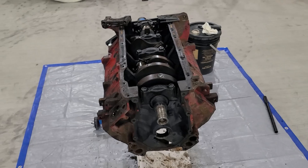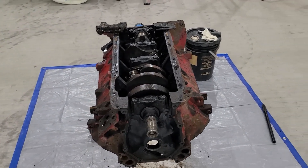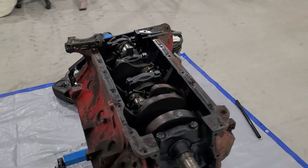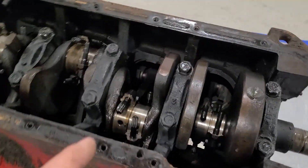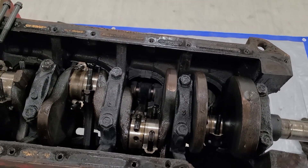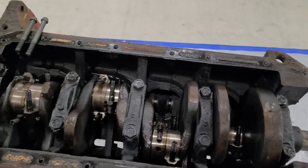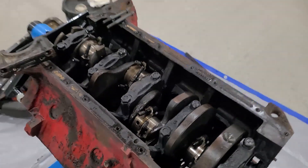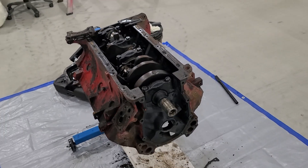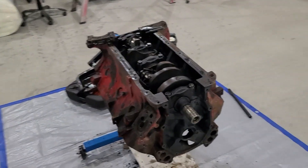That's the end of this video. Next video we'll be popping off those caps and lifting that crank out — hopefully she'll come out without too much trouble and these rods will open up far enough to allow it to pass by. I'll have to get something to cover the threaded ends so I'm not dragging them over the journals. Thanks for watching — thumbs up is always greatly appreciated, thanks for stopping by.